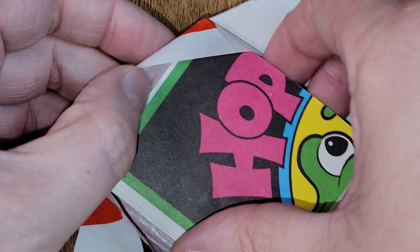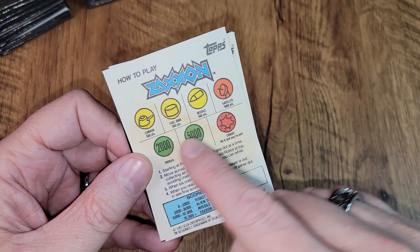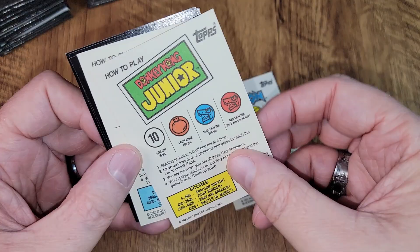I can see a puzzle piece in there. There they are — and there's the gum. Oh, that's all crumbled and I don't dare. You can see a little discoloration from the gum. If we have some duplicates, I'll keep the one in a little better shape. These are the game cards that kind of scratch off like a scratch-off lottery ticket, and the back is how to play that game. There's a Zaxxon, some Donkey Kong Jr., and another puzzle card. Another Zaxxon.